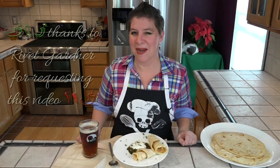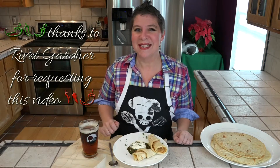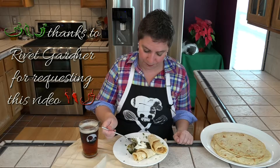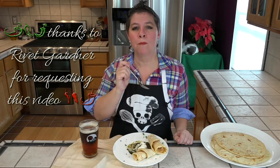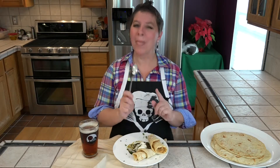Thanks to Rivet Gardener for requesting this recipe. I'm serving it with an ice-cold cerveza and flatbreads. Let's give this a taste. Oh, the pork is so tender. Mmm. Not too spicy. Perfect.